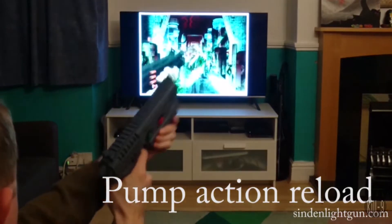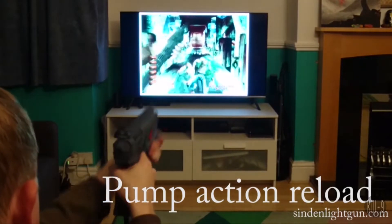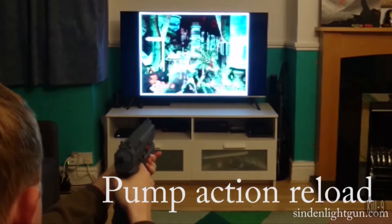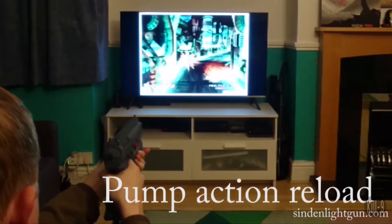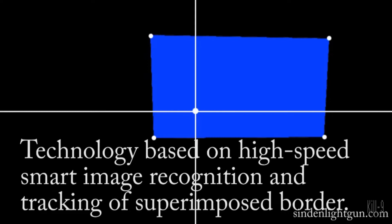The problem is there's only one known good one available that works without having to put weird funky sensor bars or other things, and that's the Sinden light gun. With this currently, I should mention that the drivers are only available for PC — there aren't any Android, Linux, or Evercade drivers yet.